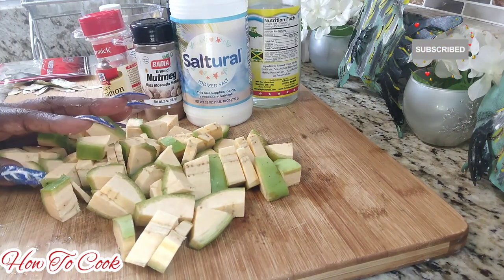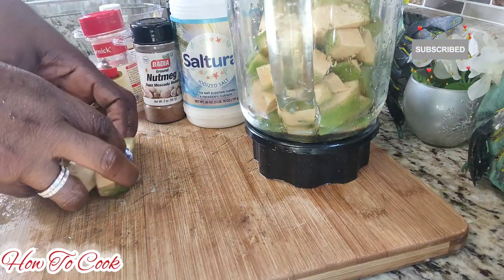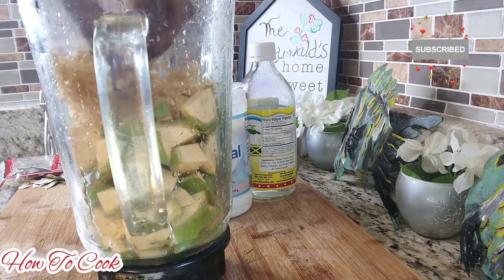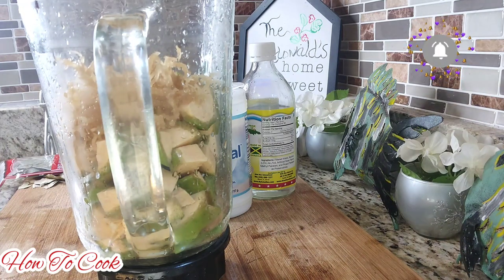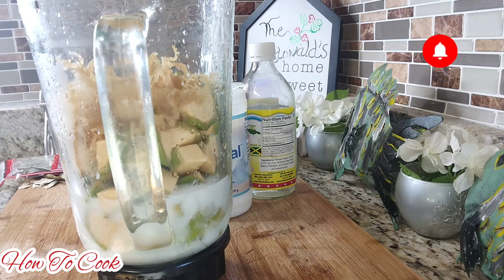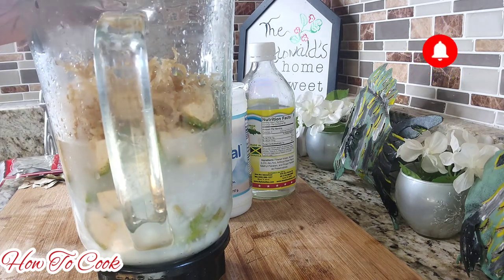So basically you want to go ahead and add the plantain to the blender. If you don't want to blend it, you can just grate it instead. After you have that in the blender, go ahead and add the sea moss — Irish moss, whatever you want to call it. Then add the coconut cream — that's a cup and a half — and I'm going to add a little bit more water. You could go all coconut cream if you prefer. Then go ahead and blend everything up.